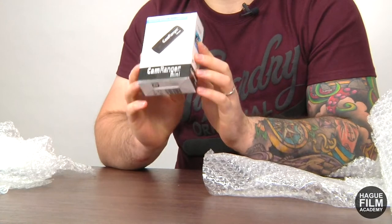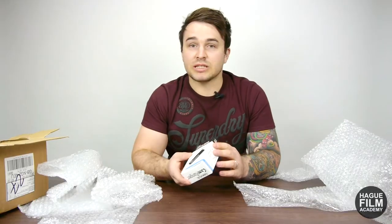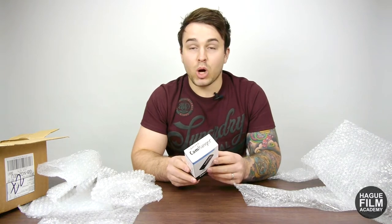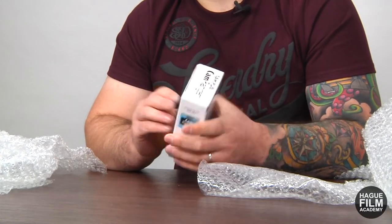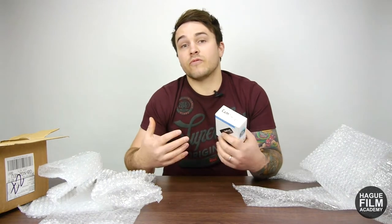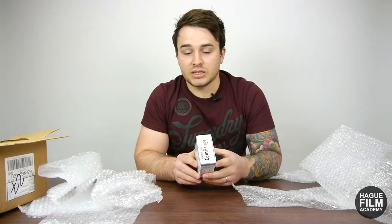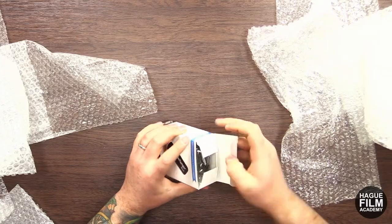We've got a brand new CamRanger Mini. Now this is a sample because it's not quite out yet, so this is going to be a nice first look and unboxing of the new CamRanger Mini. This isn't actually a replacement for the old CamRanger — it's a lot smaller, but let's open it up and have a look.